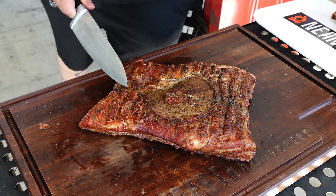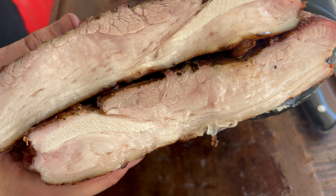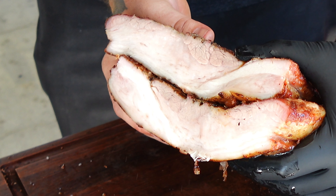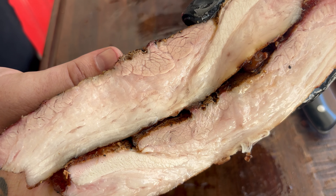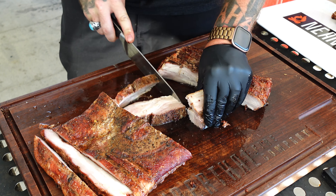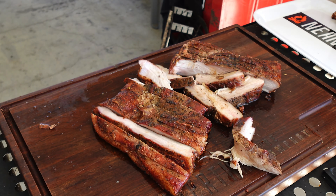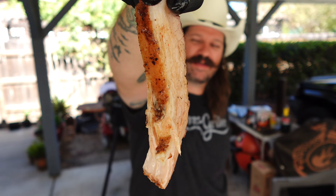Oh my goodness — look at it. This is perfect. That's pulled pork right there — stupid tender, insanely tender. You don't understand open fire pork belly until you've had open fire pork belly.